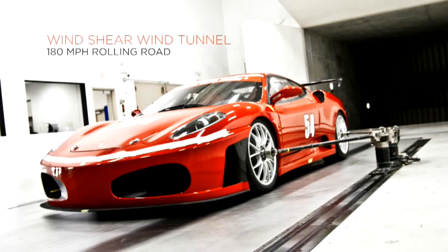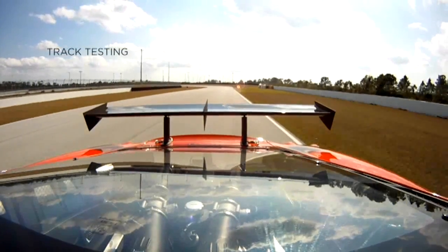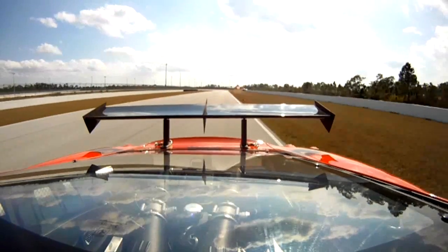So let's say you want to design a part for your Ferrari race car. The expense in composites traditionally has been both the material and the hand layup process. You have to lay all the fiber in the mold, you have to infuse the resin, you trim it, you cut it, you glue it together. It's a lot of labor.